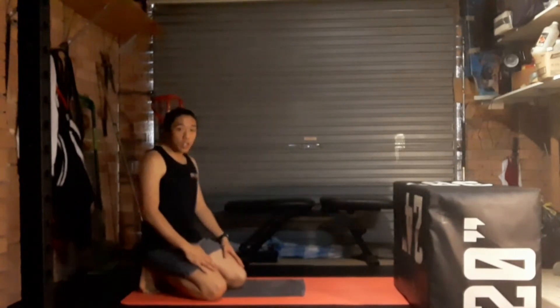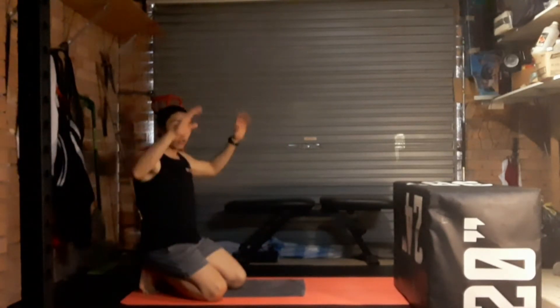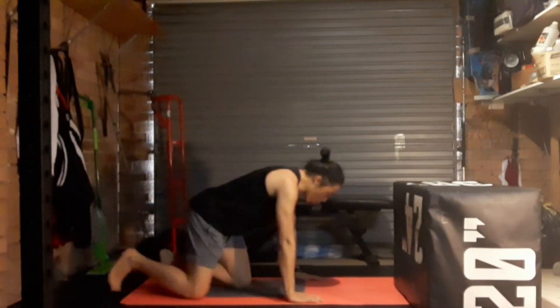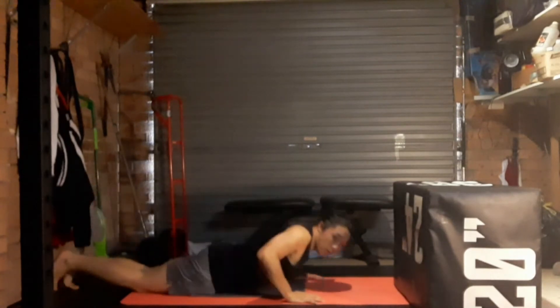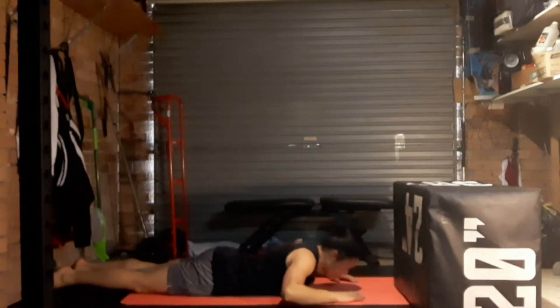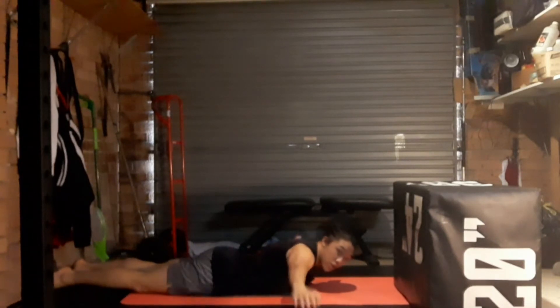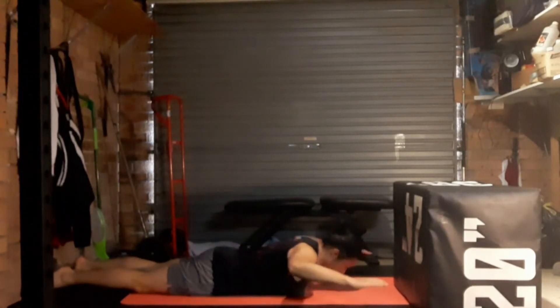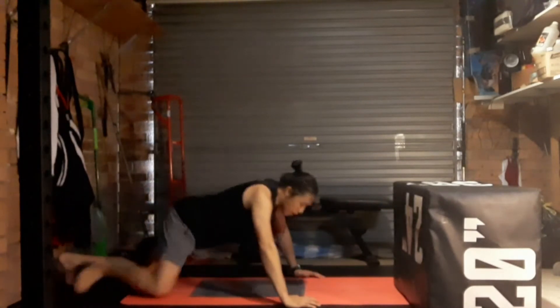The second-to-last exercise is more shoulder strength work — we're going to be making T's, A's, and W's. Lay on the ground with your hands straight out to the sides in a T shape. Lift your chest a little bit and pulse your hands up and down. Then bring your hands down by your side to make an A, and do the same thing. Then make a W shape and do the same. We're getting a little lift through the shoulders — T's, A's, and W's. We'll only do a few pulses and go from one to the next.